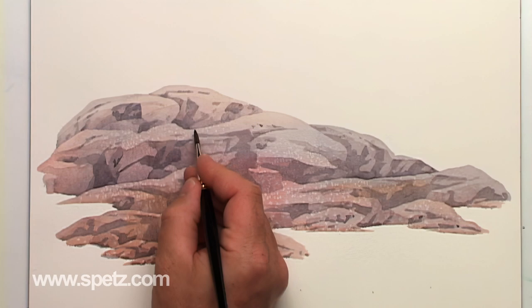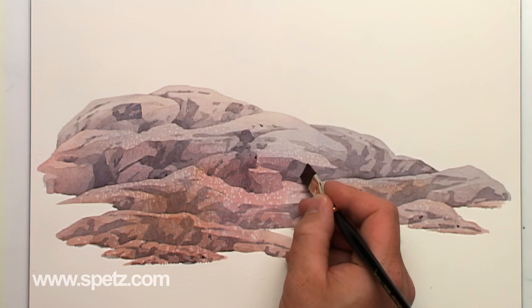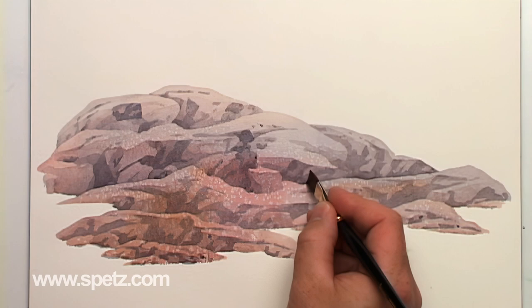I prefer to use flat brushes for this task, alternating between the long tip edge and the tip corners. You can see the rocks slowly begin to take shape from out of the blob.